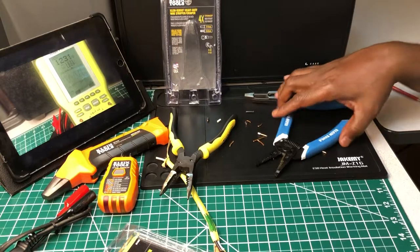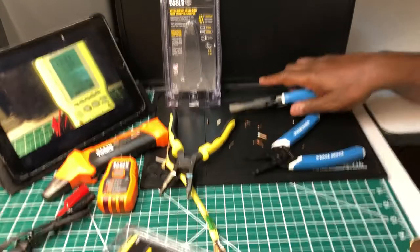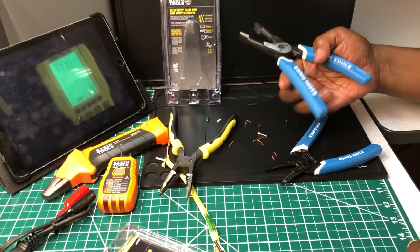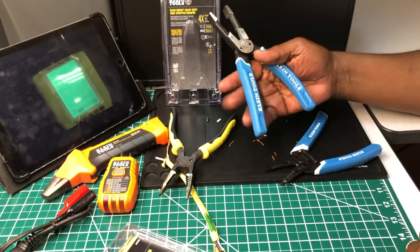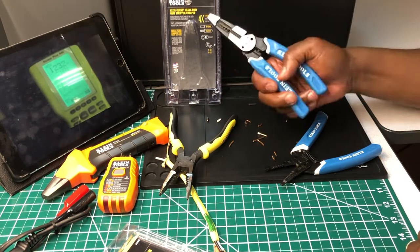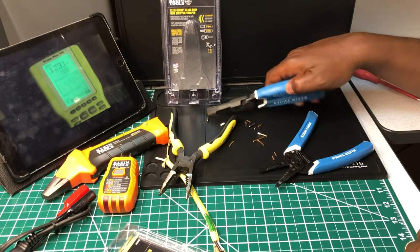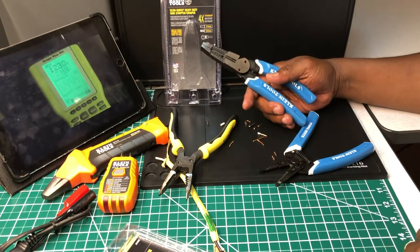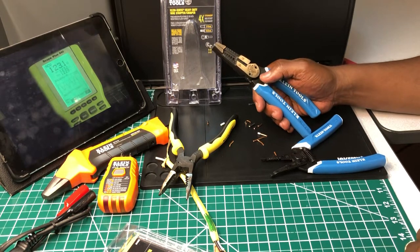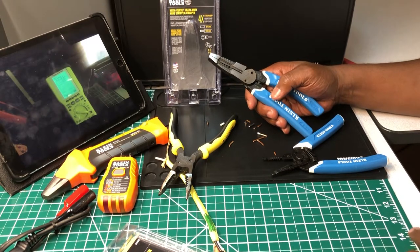On a scale from one to ten I'd give both of these a ten. Holding these in my hand with that spring, and holding these without the spring — I'll be honest, I kind of miss that spring, because now I have to open them manually with my hand. With the spring they just pop open on their own, ready for the next strip. I thought I would like it without, but I kind of wish I had the ones with the spring instead of the crimper.